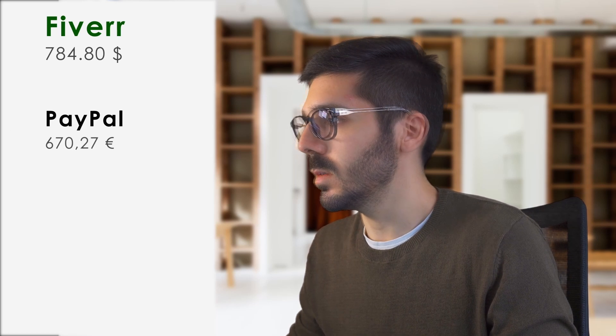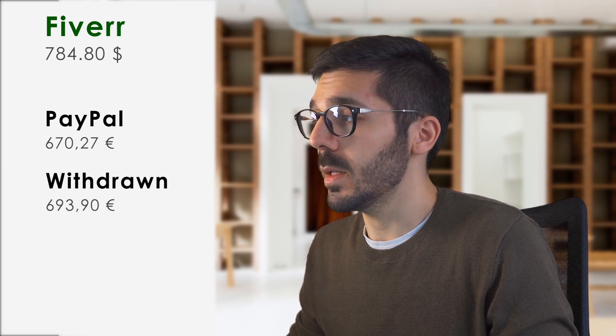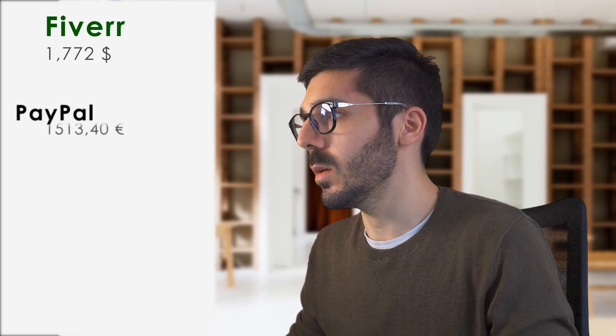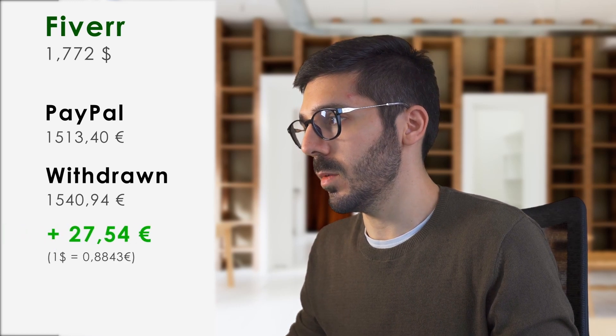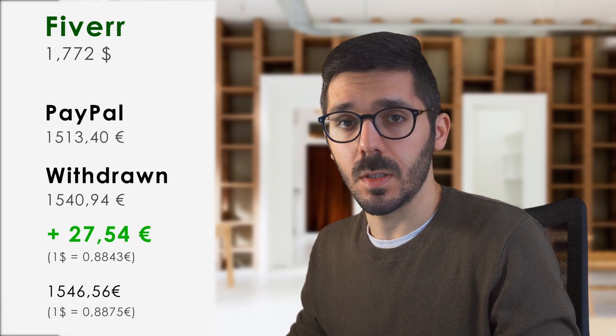So how much did I save with this method? In the first case: 784.80 dollars — with PayPal it would have been 670.27 euros, but what I withdrew was 693.90 euros, which is 23.63 euros more, with a rate of 0.8875. In the second case: 1772 dollars — with PayPal it would have been 1513.40 euros, and what I withdrew was 1540.94 euros, so 27.54 euros more with a rate of 0.8843. Using the same exchange rate, that would be roughly 1546.56 euros. Now consider a situation where you have 5000 dollars to withdraw, factoring in commissions on the full amount.